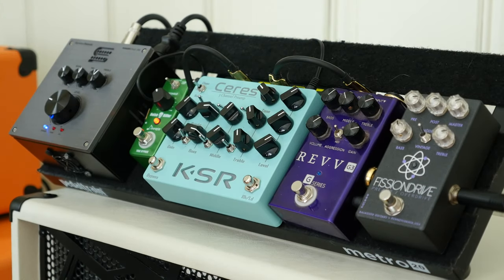That brings us to the last pedal in this shootout — the Fission Drive by Bolliger. I've got it dialed up with two modes: modern and vintage. The modern is modeled after a traditional metal amp type, and the vintage mode is more of an orange-style tone — that's what I've gotten out of it. It's set to modern mode right now, so let's jump in.